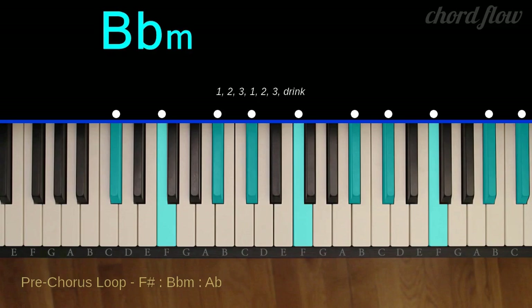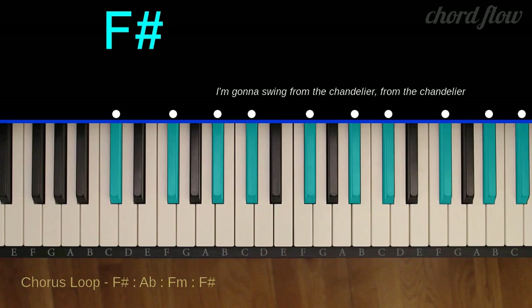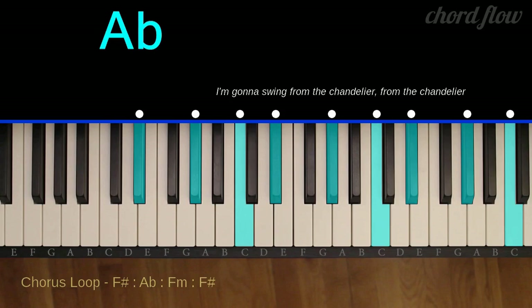B-flat minor: B-flat, D-flat, and F. A-flat major: A-flat, C, and E-flat. F-sharp major: F-sharp, A-sharp, and C-sharp. A-flat major: A-flat, C, and E-flat.